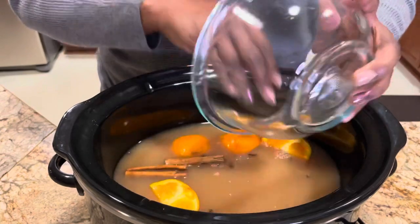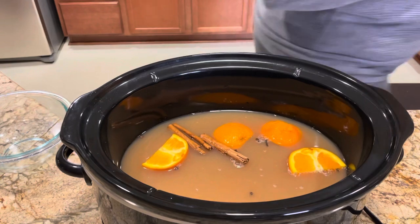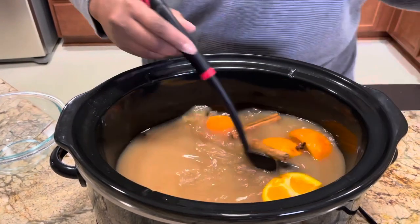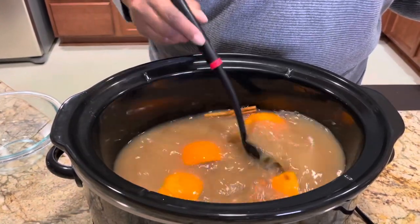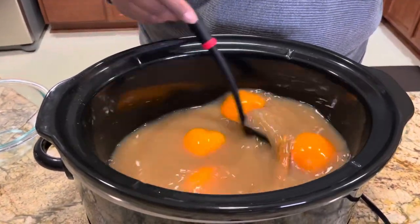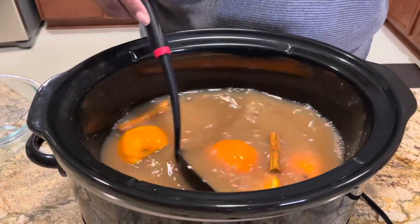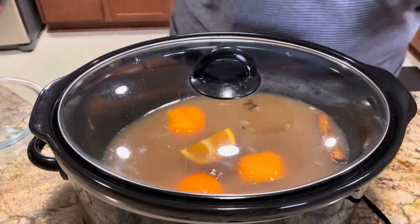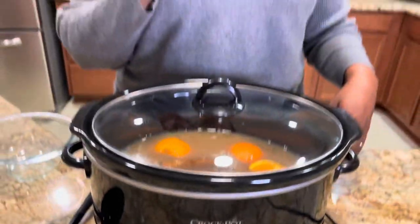A quarter cup of brown sugar. Grab a spoon and stir all your ingredients together. I have my crock pot set to high — letting that go for two hours.